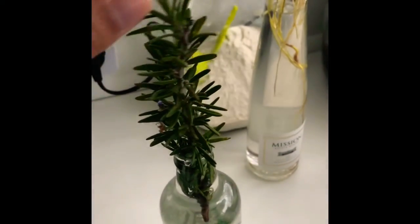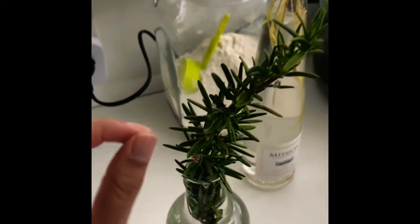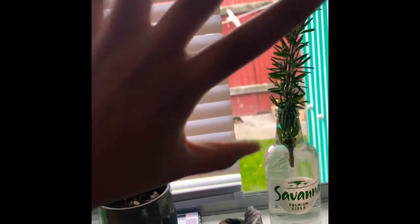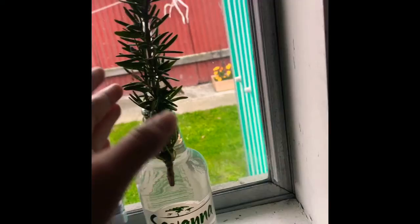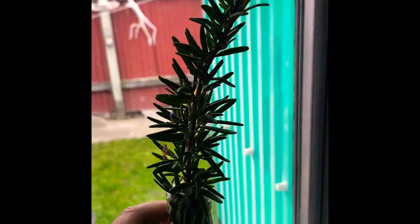My husband loves his Savannah, so I've chosen this bottle. I fill it up with water, place my healthy live sprig in here, and I'm going to place it on this window because there's always beautiful sun coming in in the morning — and the morning sun is always the healthiest and would of course promote great growth.